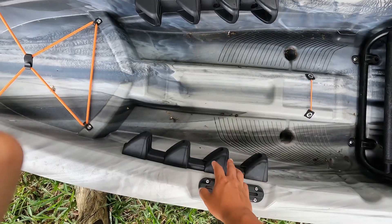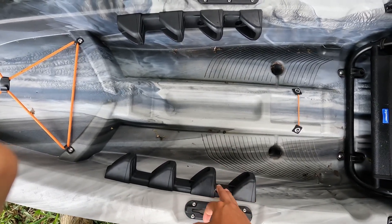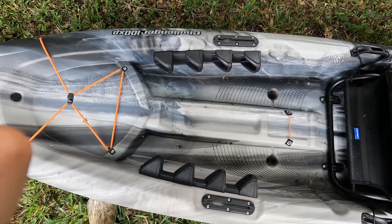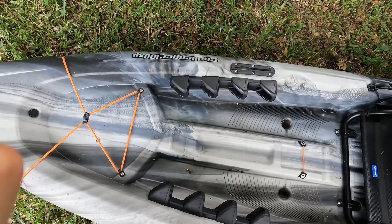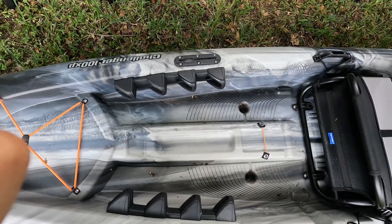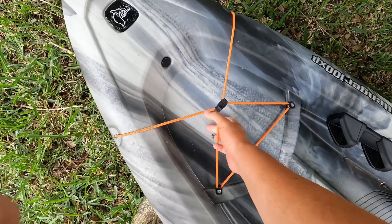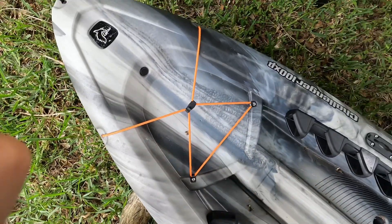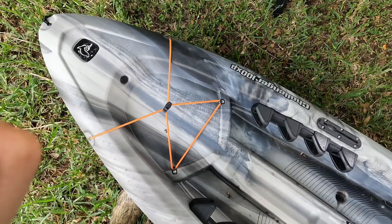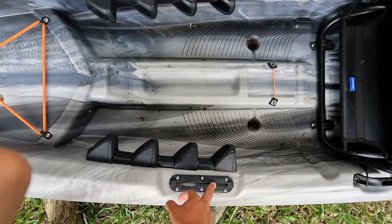The kayak is 10 feet long. It's got these little footrests for you. I only use these two right here mainly. I'm thinking about maybe modifying this somehow so I don't have to have these two — they can kind of get in the way or annoying when I'm out there for long periods of time. They kind of dig into my calf, which is not too pleasant. I'm still kicking that idea around.